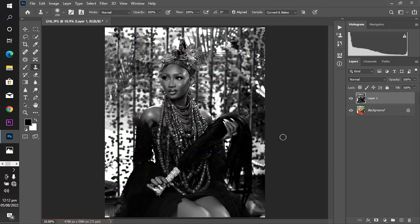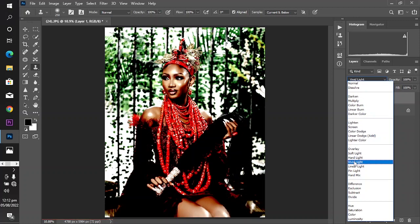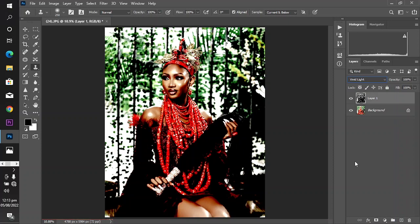From this point, change your blending option from Normal to either Vivid Light or Linear Light. For this image, we'll use Vivid Light.